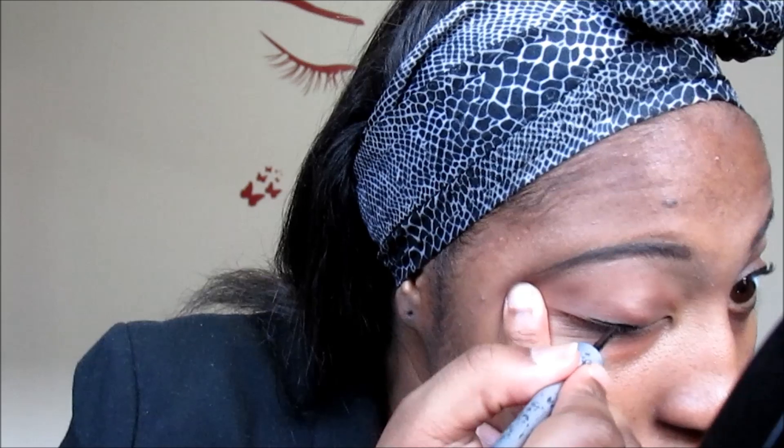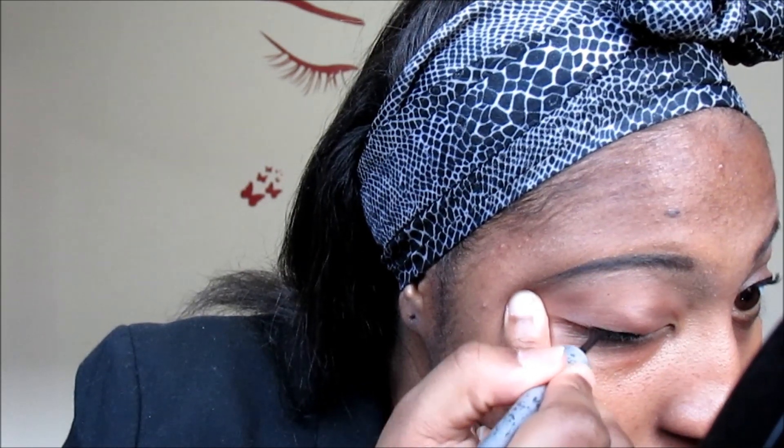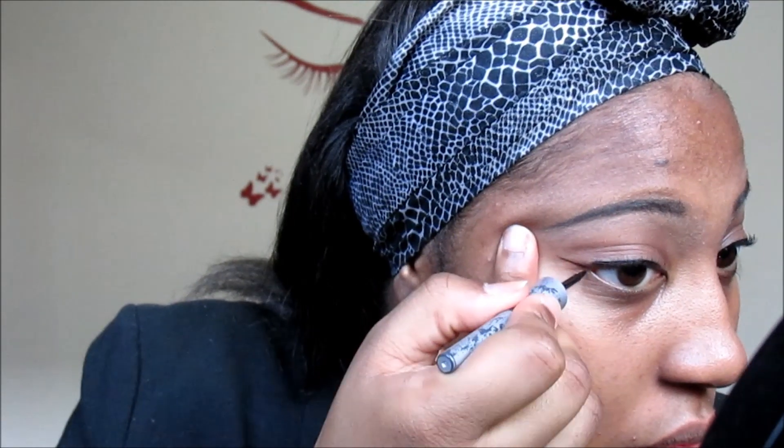Now I use my Wet n Wild waterproof liquid eyeliner — you gotta wing it out.